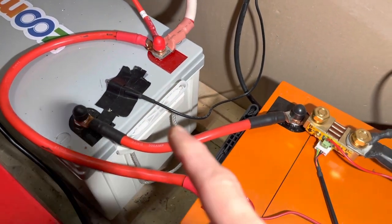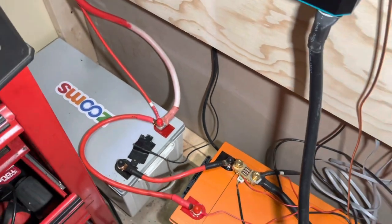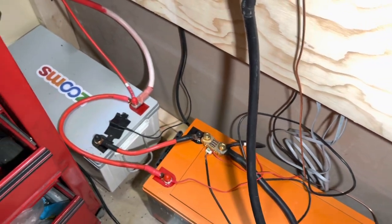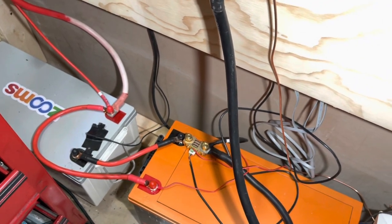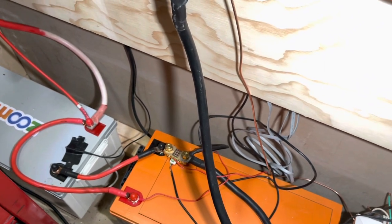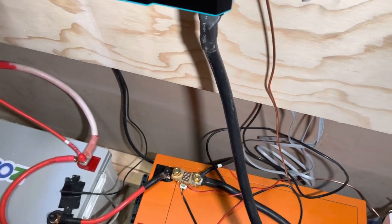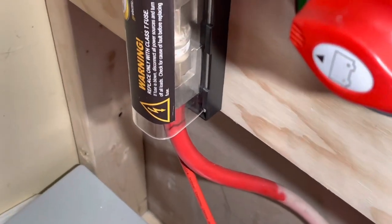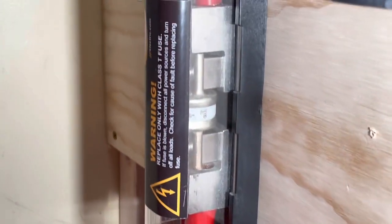We have a shunt so we can monitor how much power we're generating in and out. Then we have the battery crossovers here. A big question people ask: can you link two different types of lithium batteries? We've been doing it for almost two years with no issues.